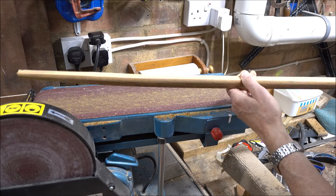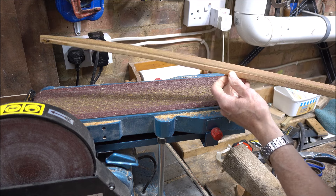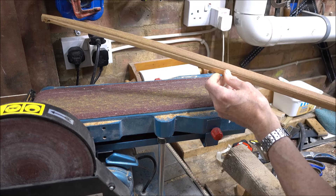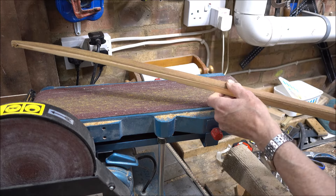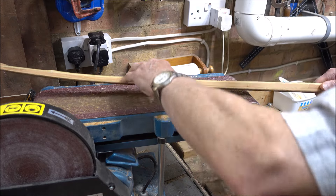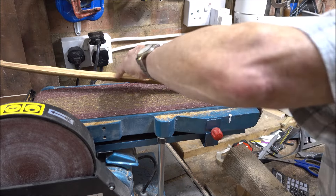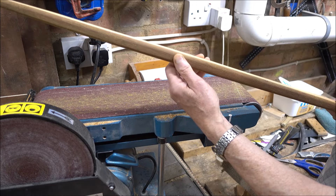I'm not a great fan of using a lot of power tools, but the Ipe is particularly brittle and does splinter a lot, so a sander is good for it. I can see I need to take more off this edge. It's easy, because I'm always working from the same side and I'm right-handed, to become biased one way rather than the other — it's something you have to watch out for.